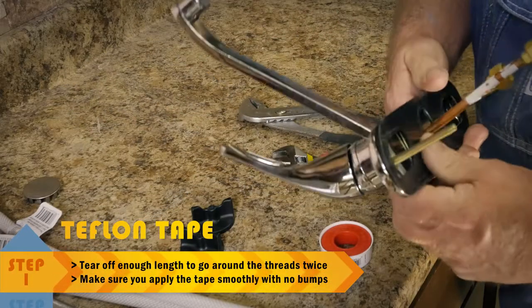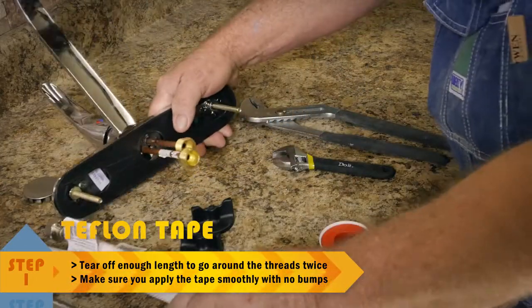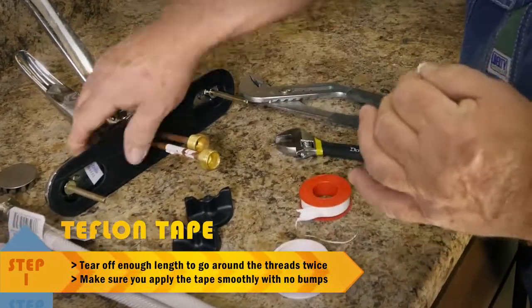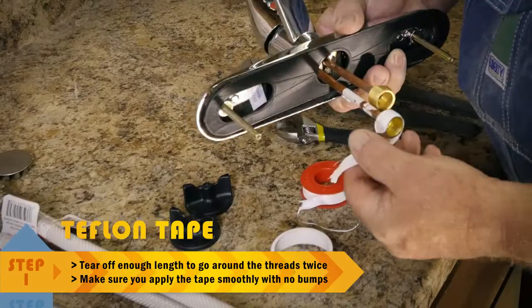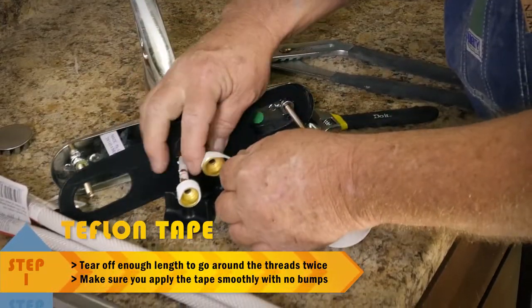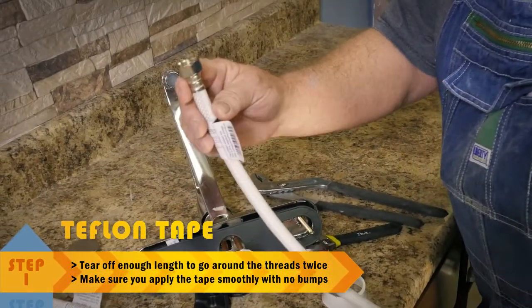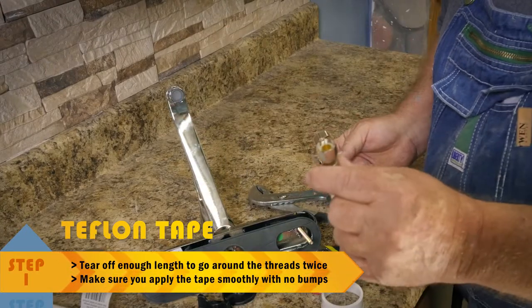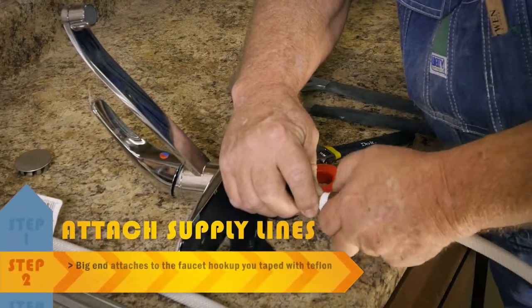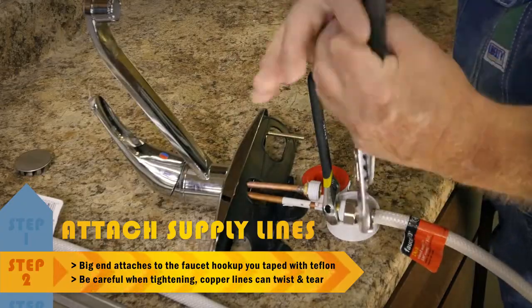What we're going to do is install this faucet today. This is our faucet right here. These are going to be our supply lines. What we've got to do is put Teflon on all of our threads. Pull off a little Teflon right here, move it all down, make sure it's all good. Your big end goes to your faucet; your small end will go to your water supply line. We'll just put this first one on here and thread it on, get it tight. Adjustable wrench right here — set it to where it'll fit that baby good and tight.